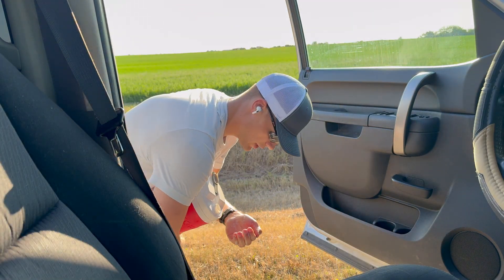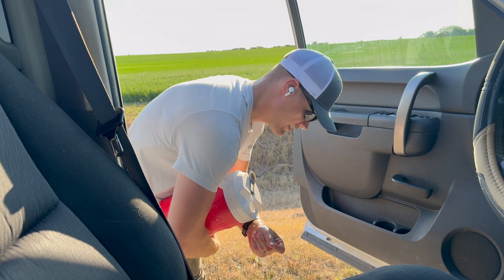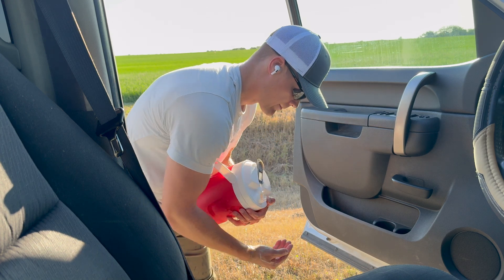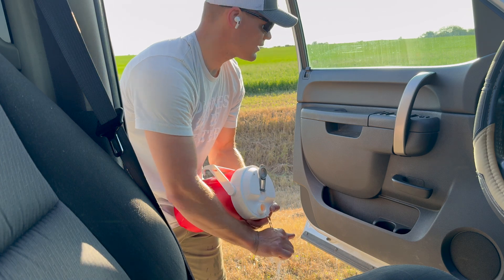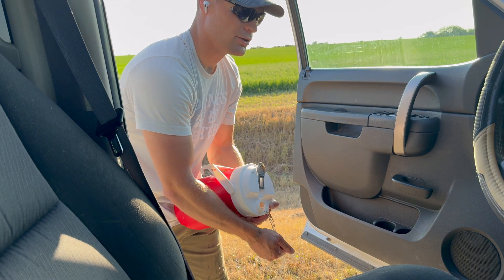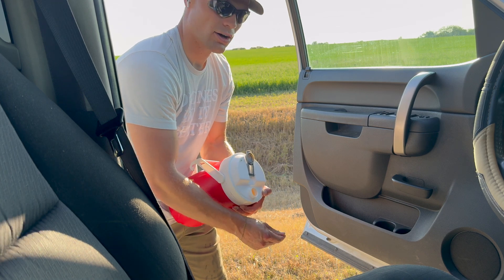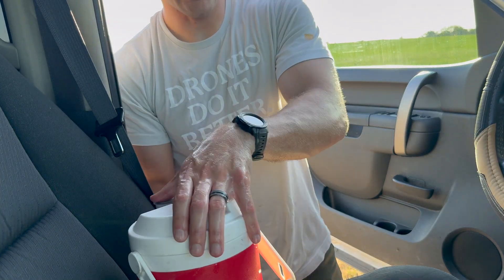Now, other drones on the market — you've got the T-60X. I really believe that drone can do the work of two T40s. We could put this to the test. If I come back out here again to do another application of this foliar and insecticide, I'll bring a T-60 out and see how that compares. Stay updated for that.